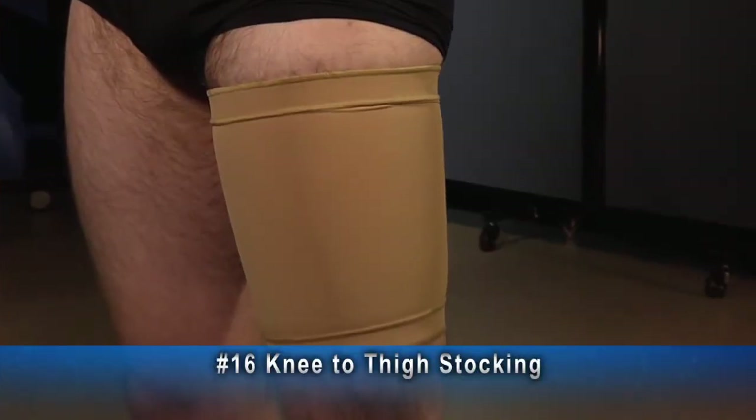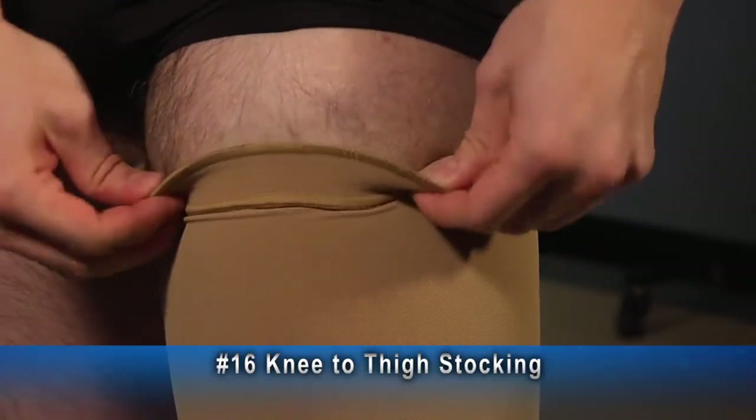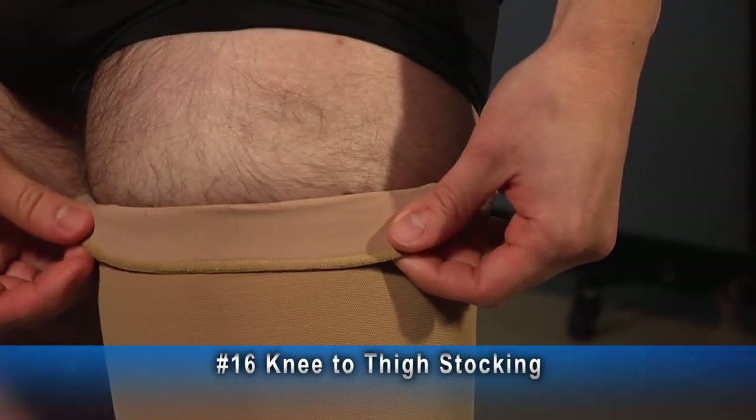This example of a number 16 is a knee to thigh stocking with a standard one inch band at the top. It is fully lined with regular lining material throughout the entire garment.